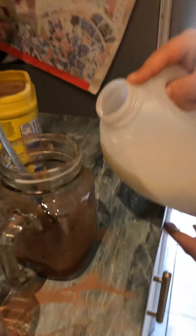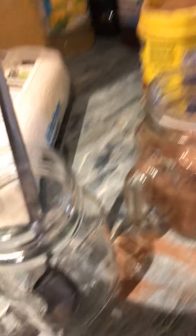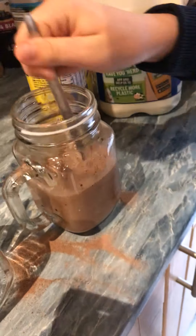Okay so now we're going to add a bit more and then we're going to add milk so it's like halfway there. And then we're going to stir it, and then we're going to add a little bit more milk.